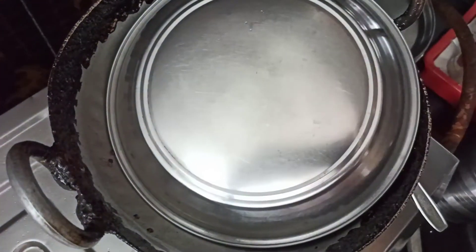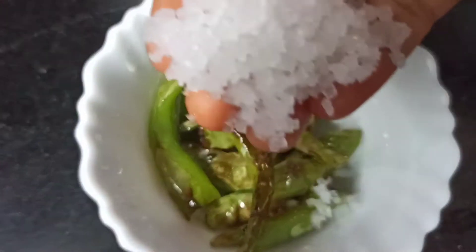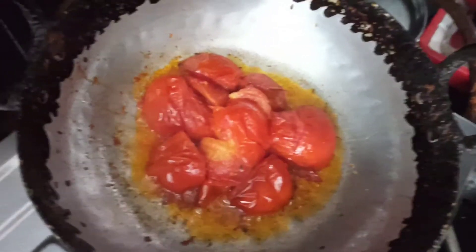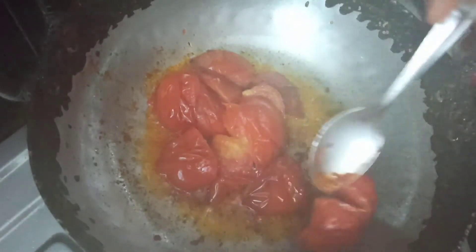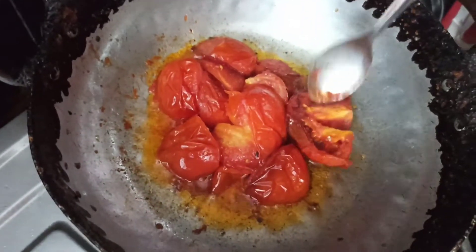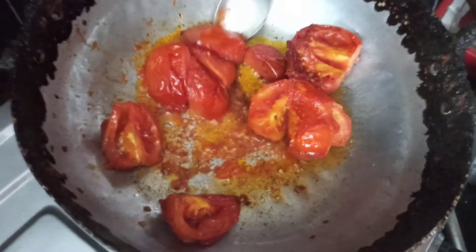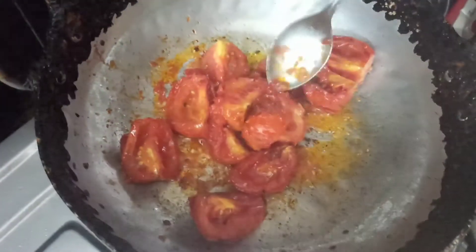I will add a bit of salt. I will add tomatoes and add half of it.